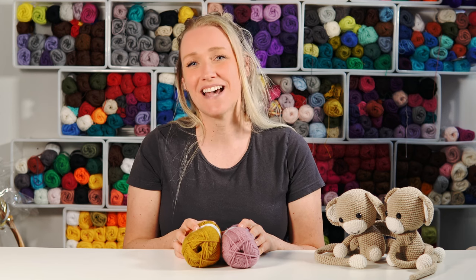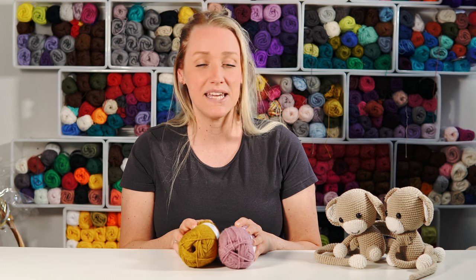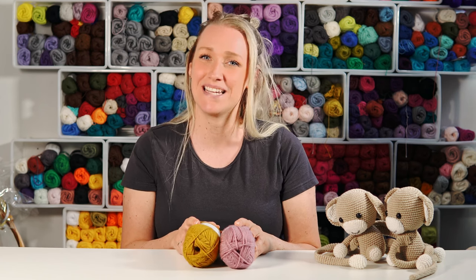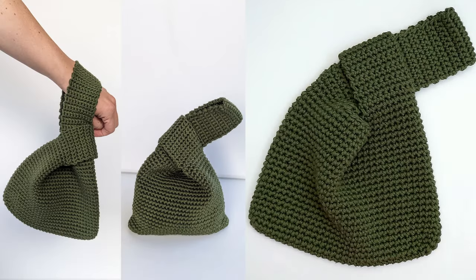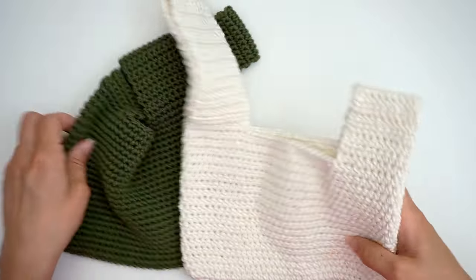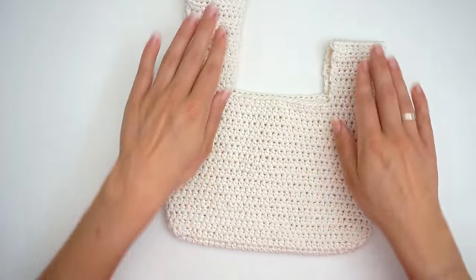Hi, my name is Bibike and welcome to Diving Ducks Crochet. Today I want to show you yet another bag tutorial. If you want to see all my other bags, go ahead and check out the playlist on my channel page. Earlier this year I made this knot bag, which was very popular, so I thought I would make another one in another color and another stitch.